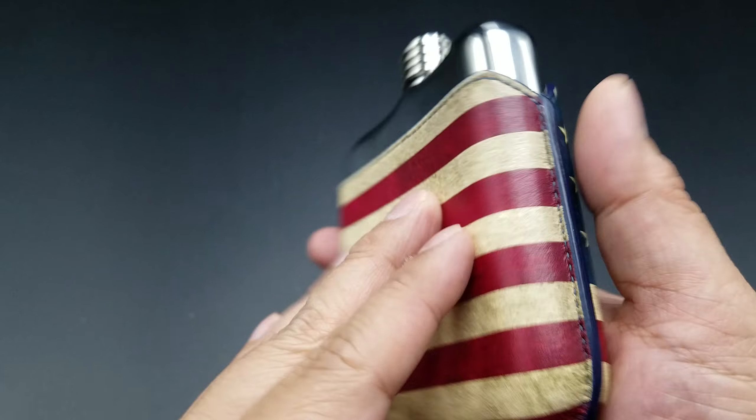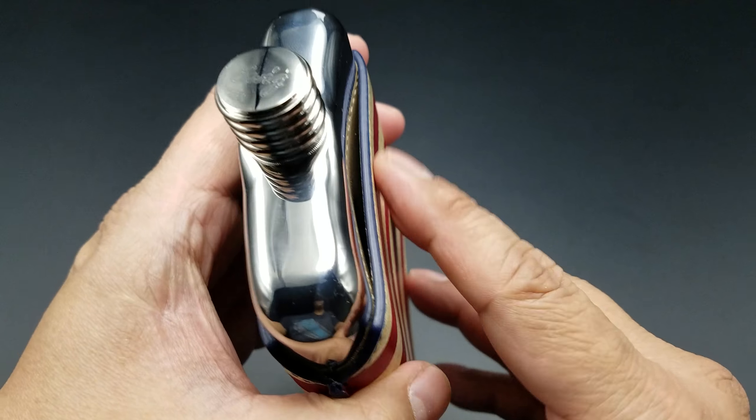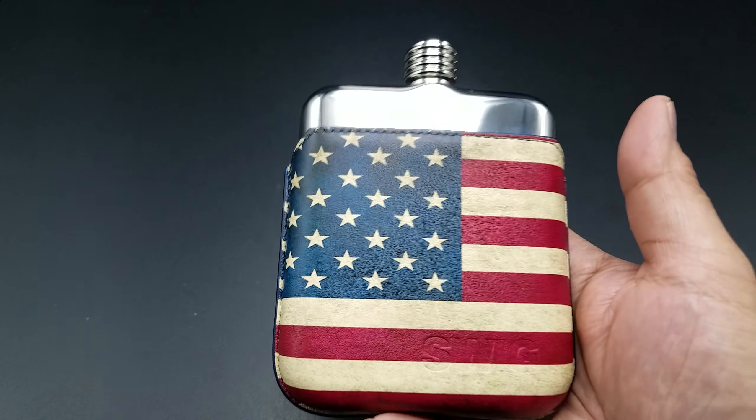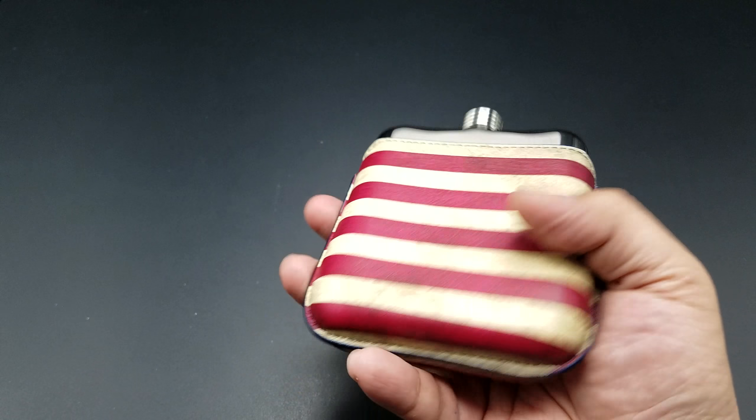Inside the box is also your care card — how to take care of your flask. And here it is: a nice little box with a satin silky handkerchief that it's nestled in, so nothing happens to your flask.